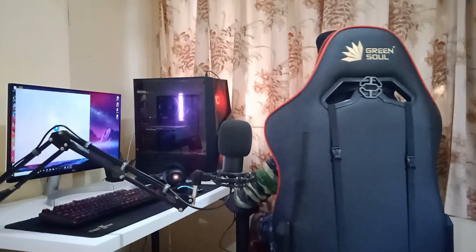I have this Green Soul gaming chair — you can see the back, it looks really good. I also decided to make this video in English so that audiences from all over the world can enjoy and understand it. I usually make content for Indian people, but English is a universal language, and even people from India can understand it.